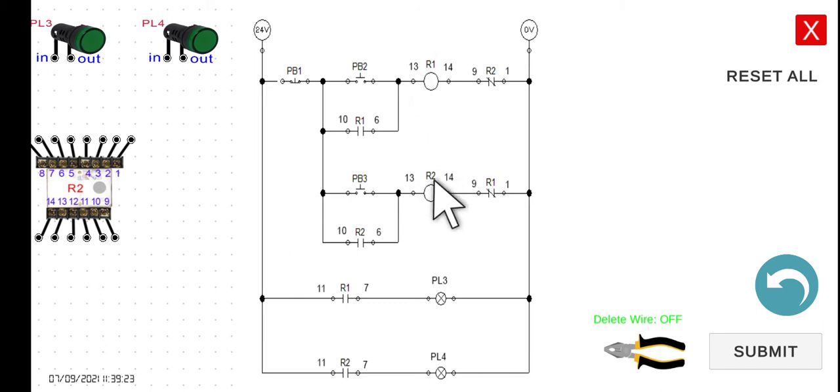Since R2 is activated, its normally open contact closes, PL4 turns on. To turn off PL4 or de-energize R2, we press PB1. The current path through the holding contact is interrupted, R2 returns to its de-energized state, and PL4 turns off.